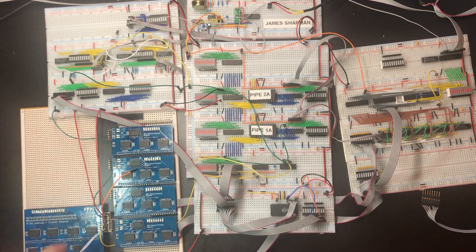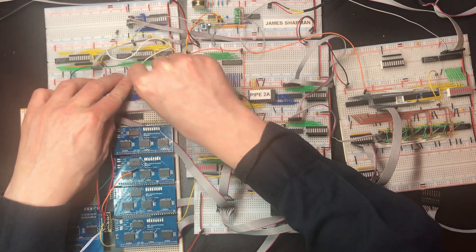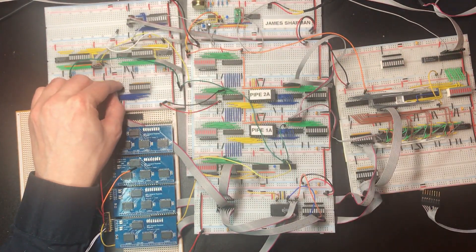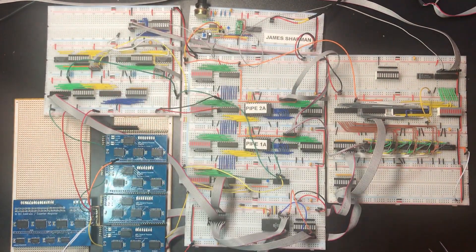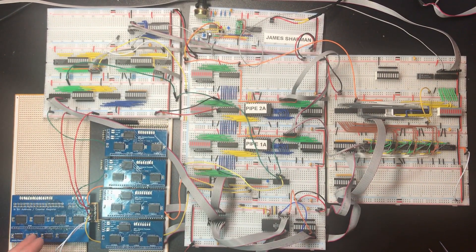It would actually be smart to bring the constant register down to the bottom at some point because all the connections for it are a bit more local — the constant assert-to-bus line, the load line, not load for the register but load for the latches that hold the contents of the counter. One thing I can definitely tell you from experience: on the old board I didn't label up which was power and ground, and I didn't label up which pins were which control lines, so I'm constantly having to check back. On this new one they're all labelled up and it's a whole lot easier.